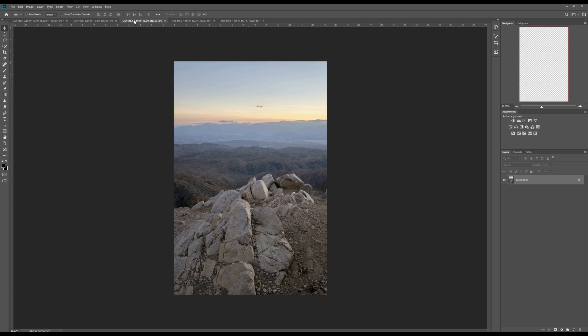Now go to the third photo, do the same thing — select the photo, copy, go to the first frame, paste. Now we have three layers.